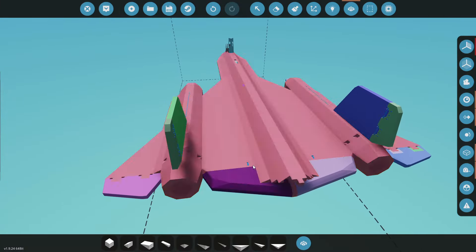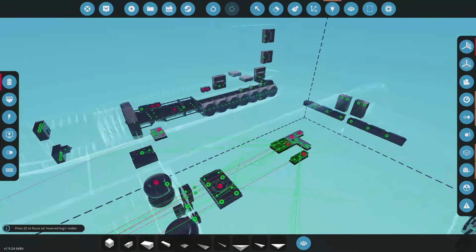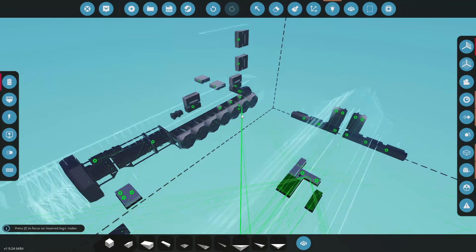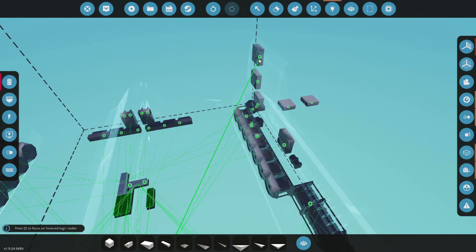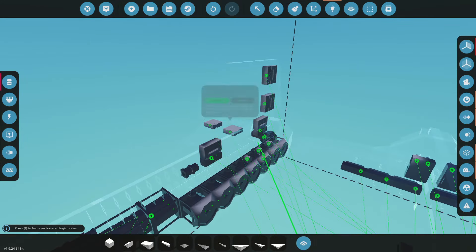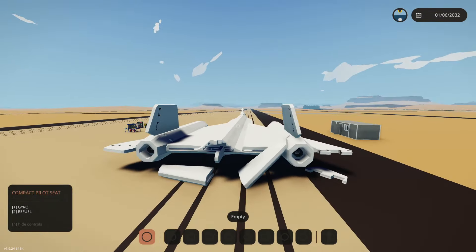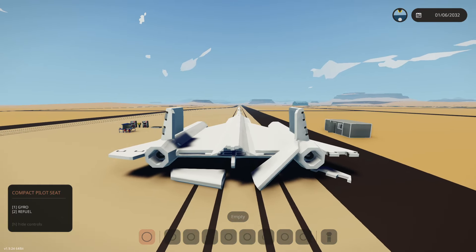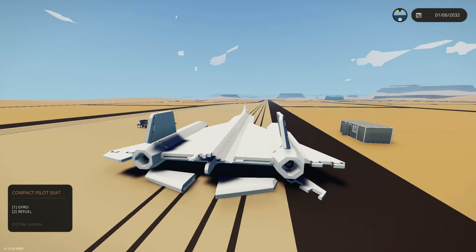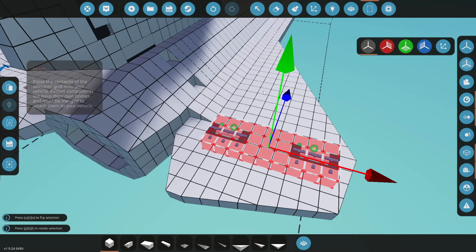Let's hook these up to our gyro. Pitch isn't being used right now. Yaw will be these guys. I'll jump in and test it to see which way these are going — probably the wrong way. Roll here and roll there. Testing it: okay, so yaw is broken and roll is backwards. The right side hinges both need to be fixed.